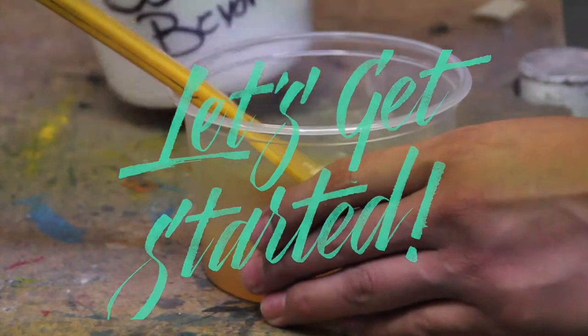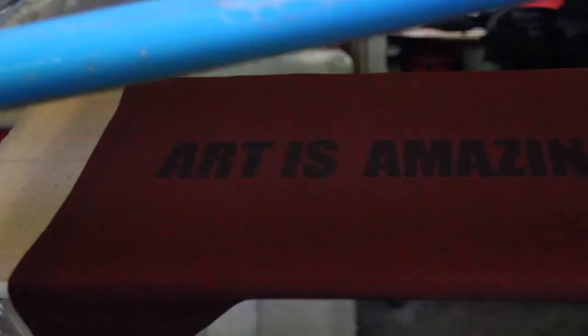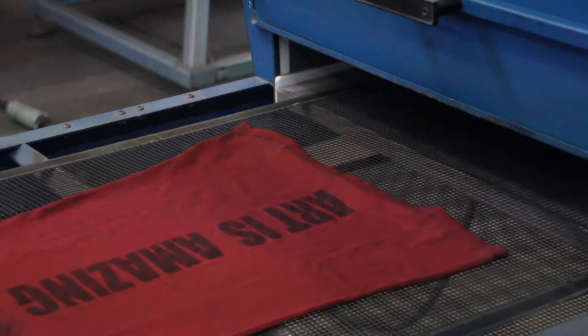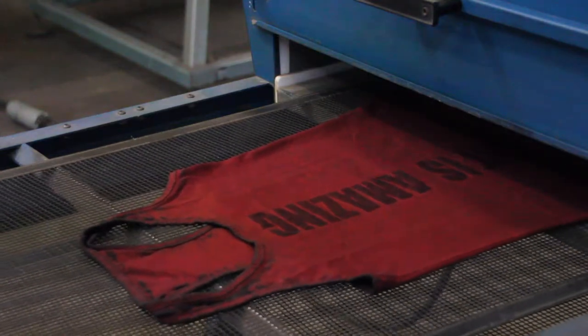So let's get started. First, mix the burnout paste with the activator. Then print as you normally do. Once ready, set your drying oven to 300 degrees. Expose the garment no more than 3 seconds under constant heat — exposing it any longer runs the risk of burning the whole garment.